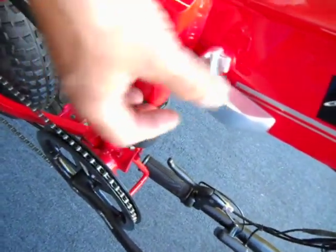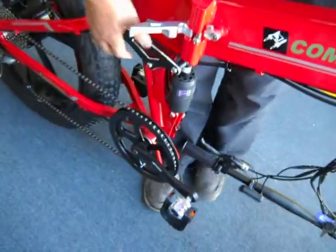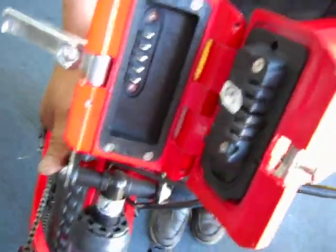Over on this part, there's a lock lever. You're going to undo the lock lever. You're going to lift. You're going to hold it like this. Hand on this part. And it just unfolds like this.